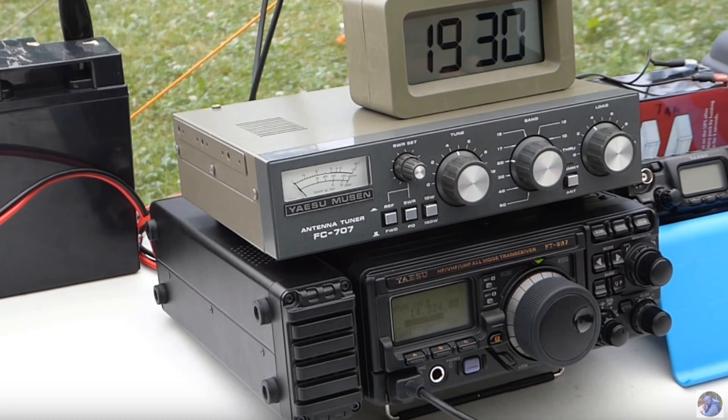Many of us have invested a fair bit of money into our HF portable equipment. In fact, it was the high cost of a good quality HF portable rig that kept me out of the game for many years. Knowing that, you need to ask yourself if you are taking enough care of your precious gear.